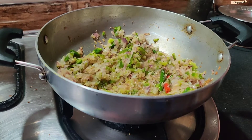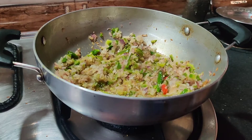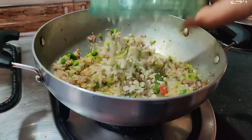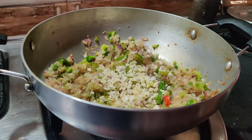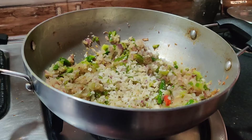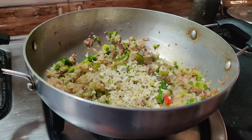Look, the pepper and capsicum are going. Now I have a pot of garlic which I will mince very well. I will add the garlic a bit later so that the garlic's freshness and flavor will come out.